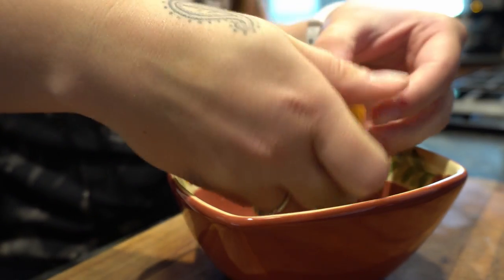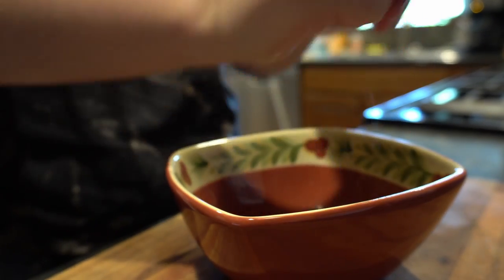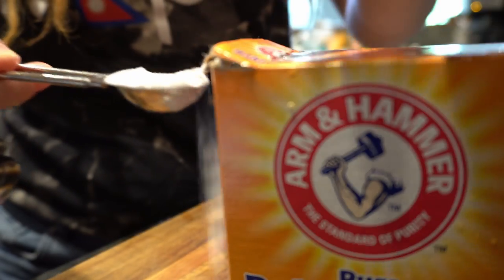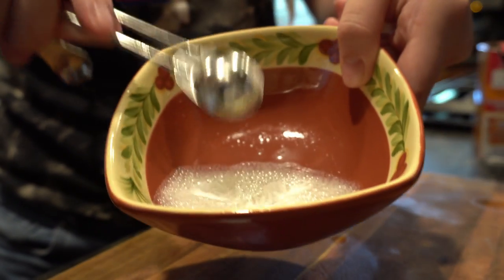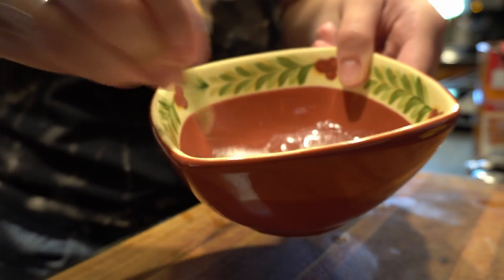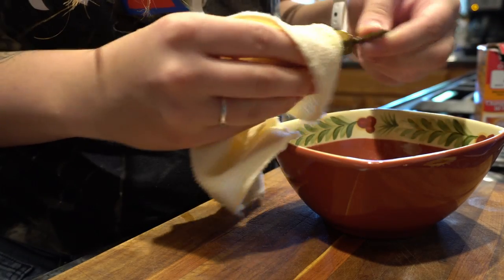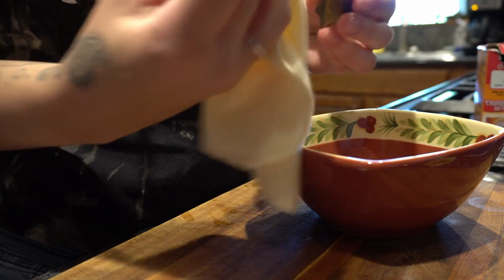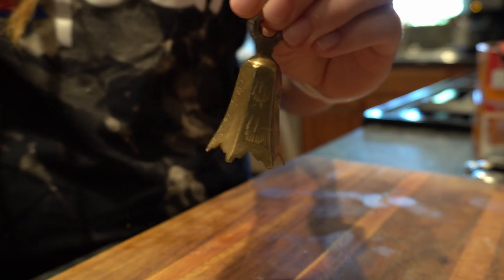For the lemon and baking soda mixture, we're going to start by squeezing juice from half of a lemon into a bowl, then add about one teaspoon of baking soda. I'm going to stir that together. And now with a cloth, you just kind of scrub it away and buff out the blemishes. Then with the dry part of the cloth, wipe the residue away. Nice and shiny.